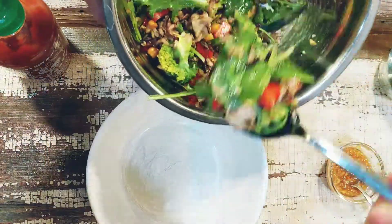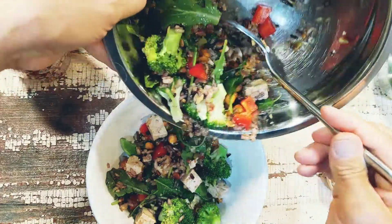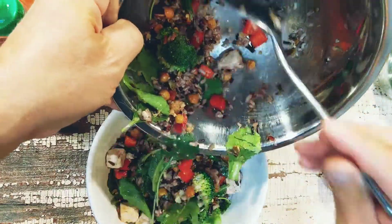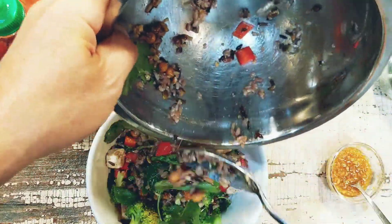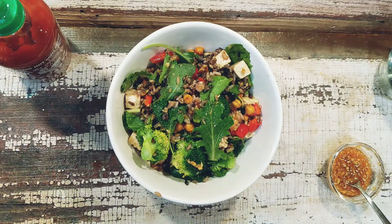Now we feast first with our eyes and then the rest of our senses. This looks colorful, smells great, and will taste amazing. I'm pouring it from the mixing bowl to a serving bowl and grabbing a fork — this is ready to enjoy!